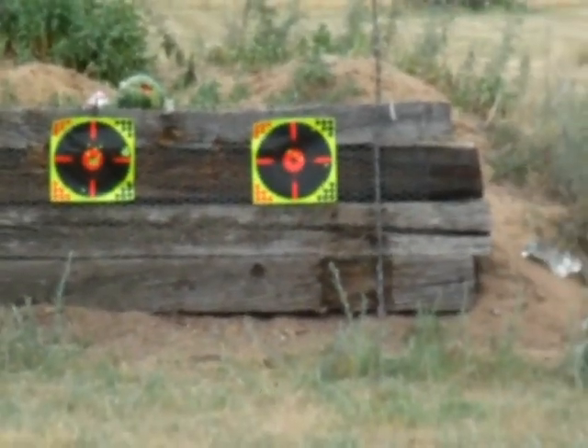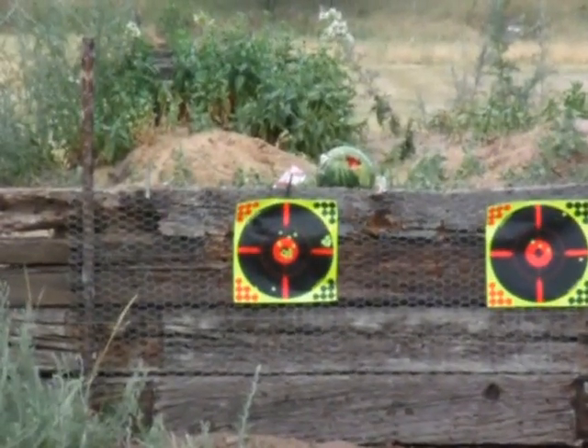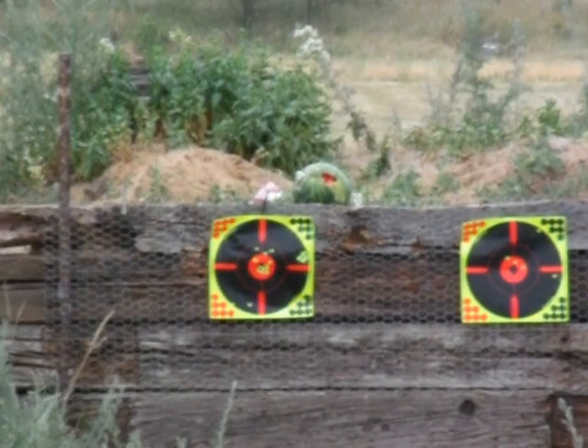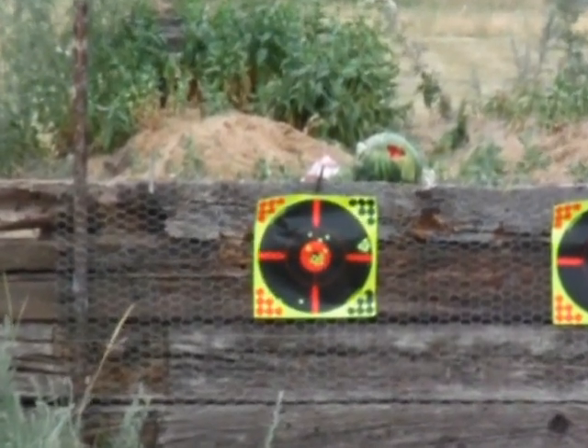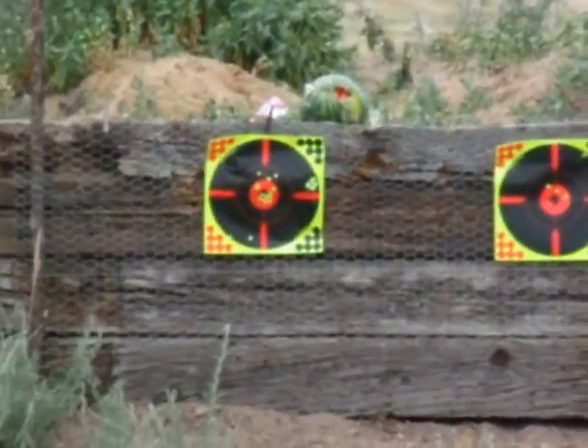Let's get the watermelon. Yeah, let's get the watermelon. I have like a couple more boards there. I can't see it. Okay, I'm ready. Okay.